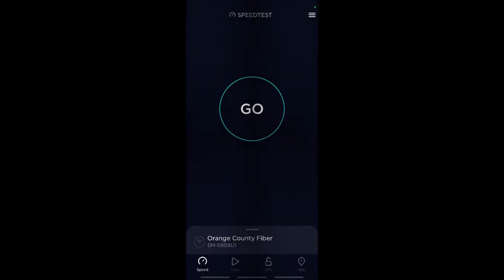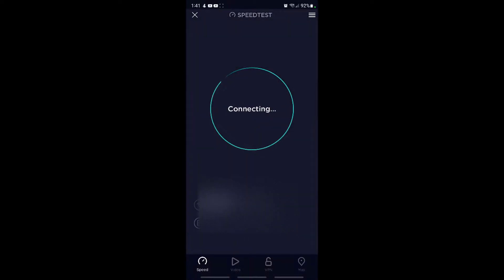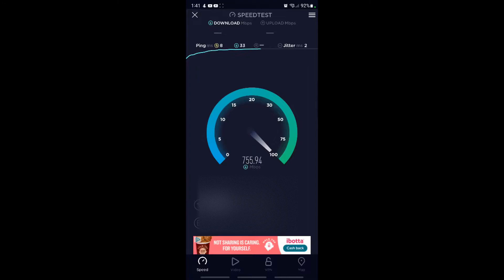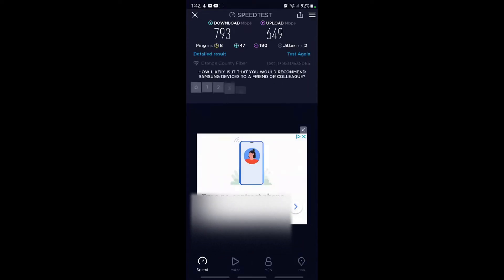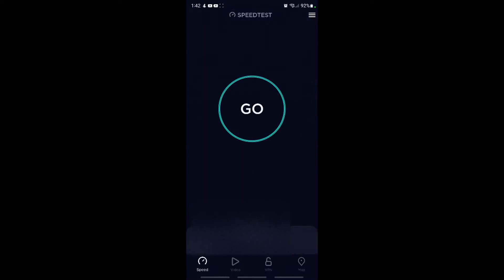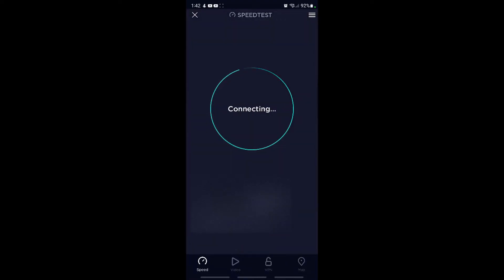All right, let's do a speed test here. This is going over my Ubiquiti AirMax Gigabeam point-to-point link. Note it is also a hundred degrees out here — it's hot.